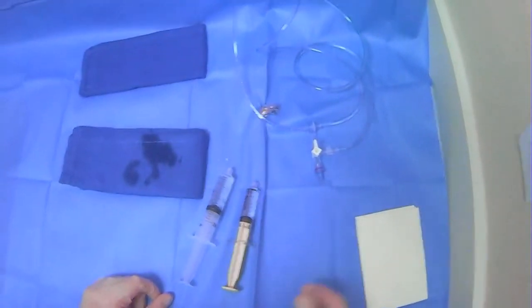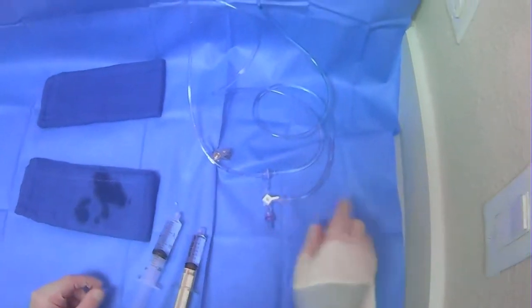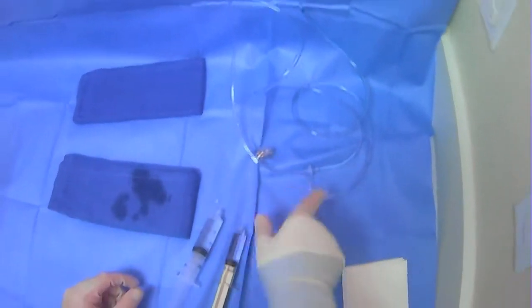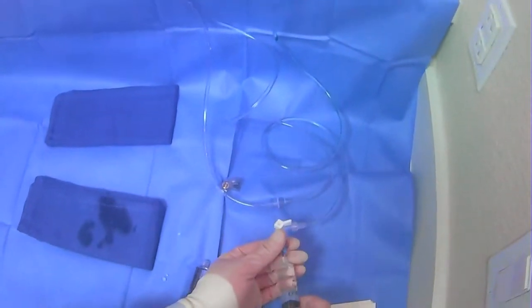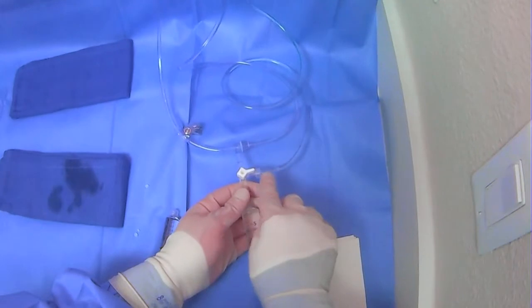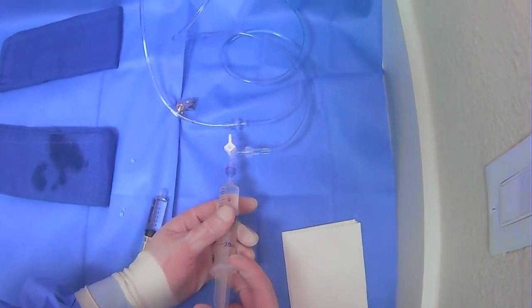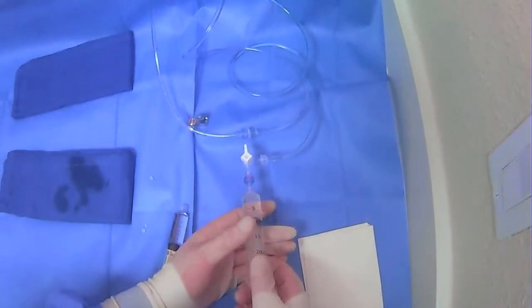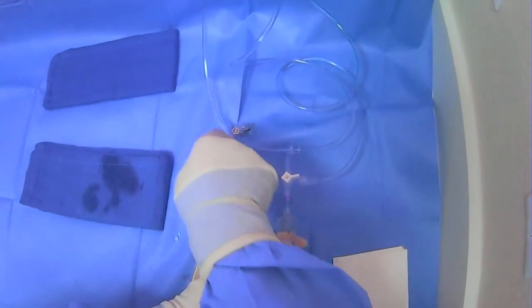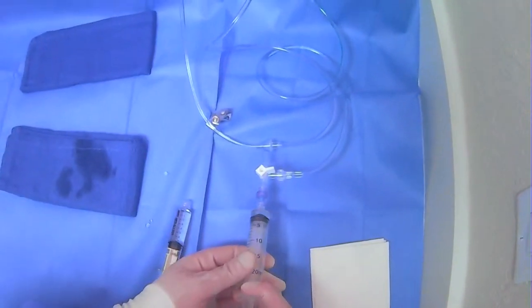You'll have multiple syringes of each kind and you'll want to fill them up at the beginning of the case. It's always good to close off the contrast port since you'll often be using saline and waste. If the stopcock is not closed to the contrast line and you flush, the saline will actually go back through that line and contaminate your contrast. So always make sure it's in the correct orientation — it's a one-way valve that routes fluid down to the waste bag.